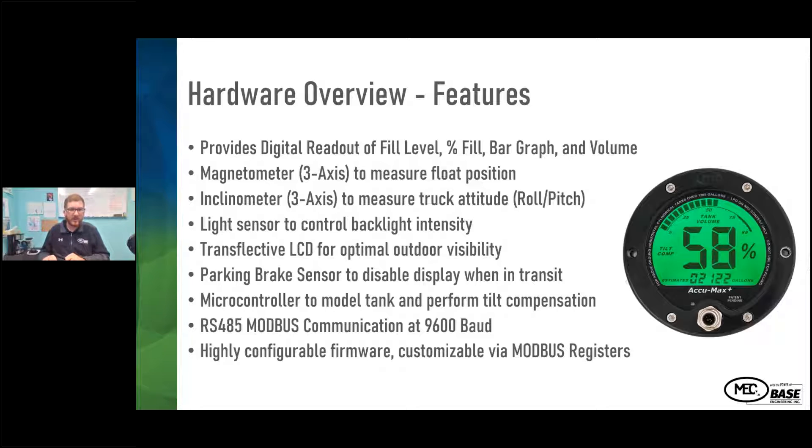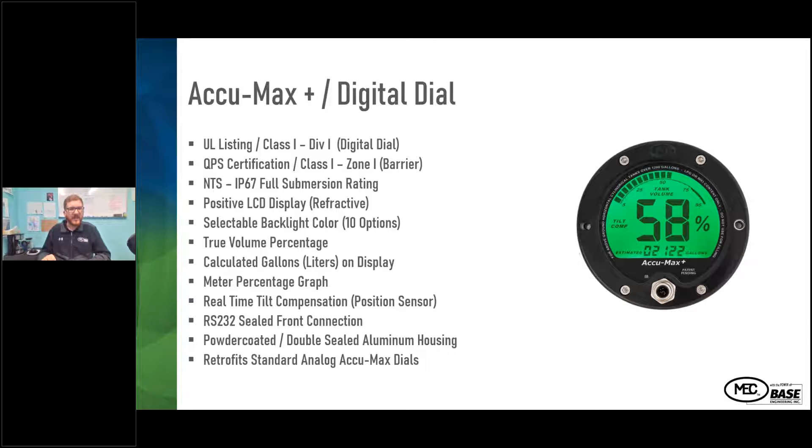It's also highly configurable, which I'll cover when I discuss the configuration tool. For testing and performance evaluation: it's UL-listed Class 1 Div 1 for the digital dial, QPS certified Class 1 Zone 1 for the barrier, and rated IP67 for dust and water immersion. There's a selectable backlight color — OEMs and customers can configure the gauge color to match the truck's paint scheme. The gauge face includes true volume percentage, a meter percentage graph, real-time tilt compensation, and a sealed front connector. It has a double-sealed powder-coated aluminum housing.